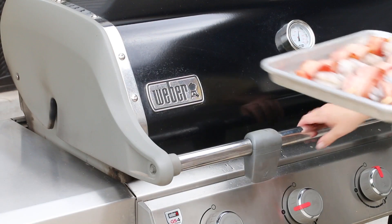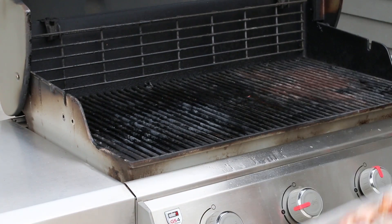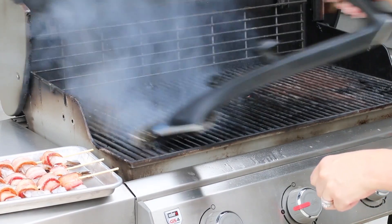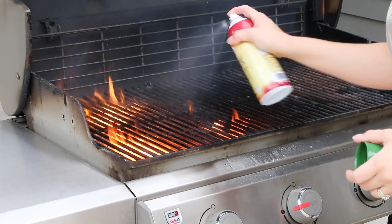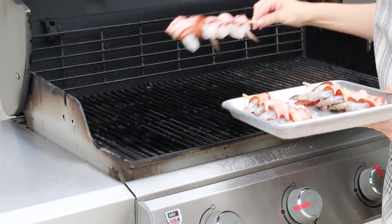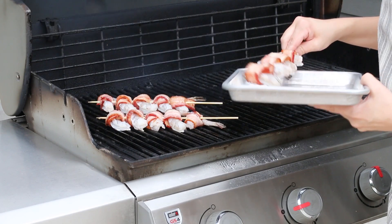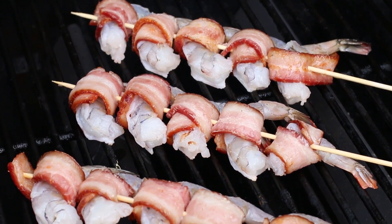Once your shrimp are all wrapped in bacon, it's time to put them on the grill. I'm cooking my bacon-wrapped shrimp on a gas grill over high heat. My grill was really dirty so I cleaned it first and sprayed it with a little duck fat. These are cooked over direct heat, and you want to keep an eye on them since shrimp cooks fairly fast — about three to five minutes on each side, depending on how thick your shrimp are.